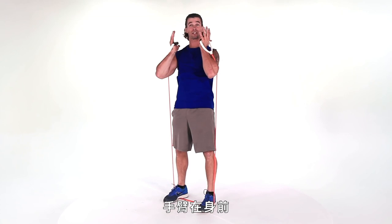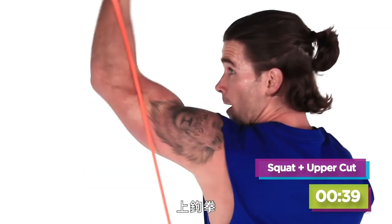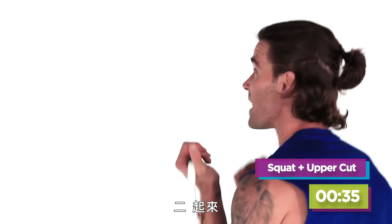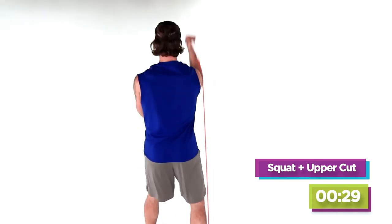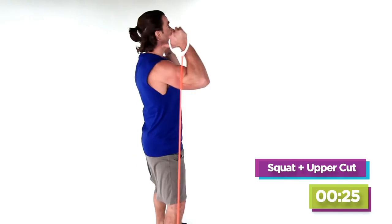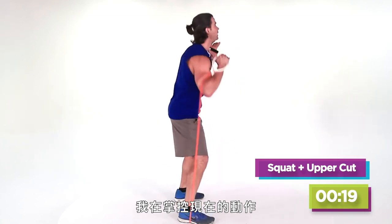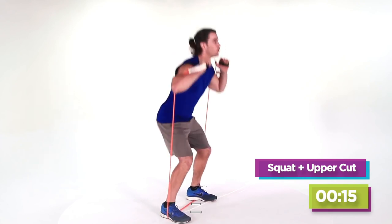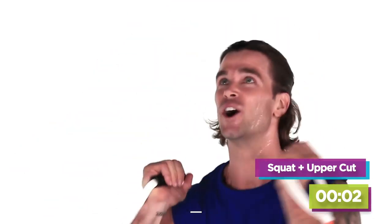This is when it gets tough, okay — I'm not gonna lie. Bring it up top, get those arms to the front, we're going back to that front squat. Two squats, uppercut, uppercut, dropping it down. Stay in control — I'm not letting that band jerk me around. Keep it up, two, one. Punch it through. Ten seconds — nine, eight, seven, six, five, four, three, two, one. Awesome.